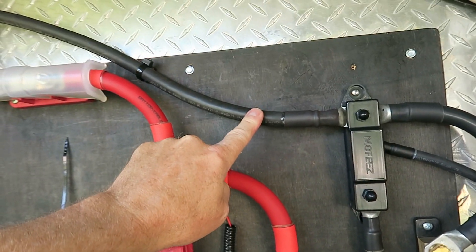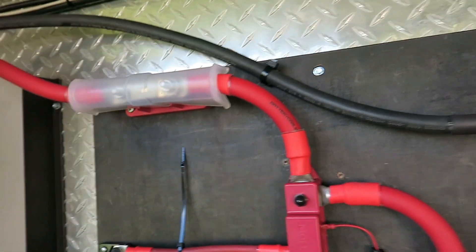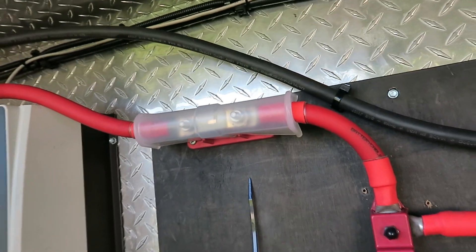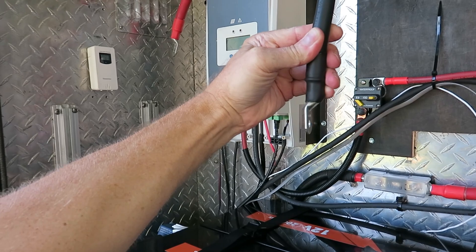This is going to be my inverter negative, so I've got that attached here. It comes up really nicely and will come right down to the inverter, right about in this general area. I'm comfortable with everything — it's all hooked up, so we're going to be connecting up the batteries.